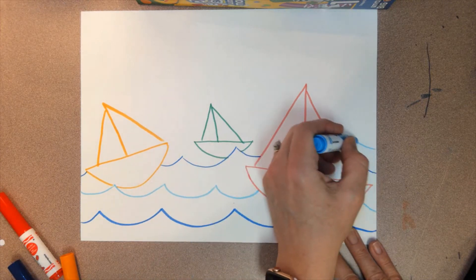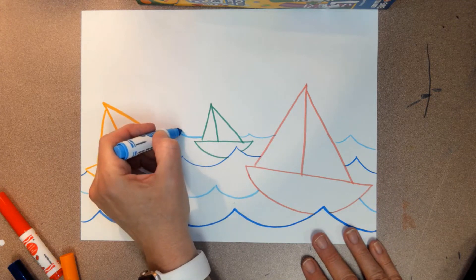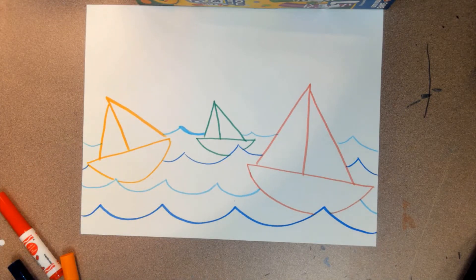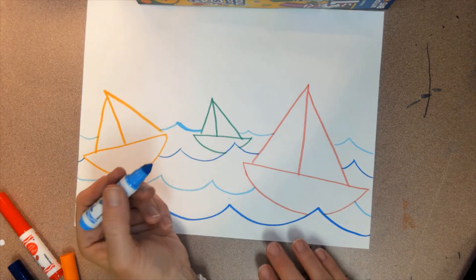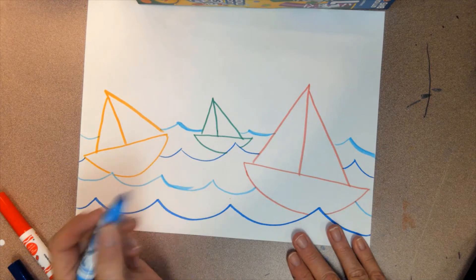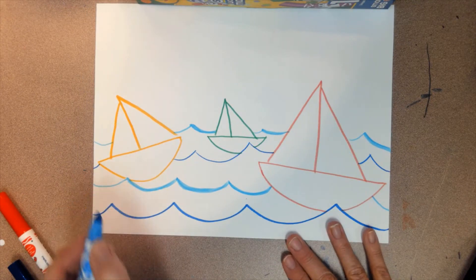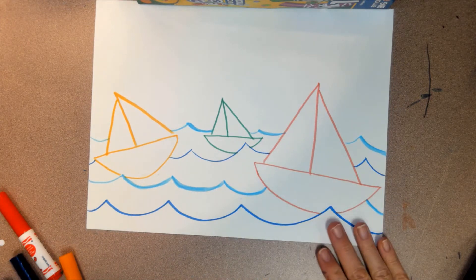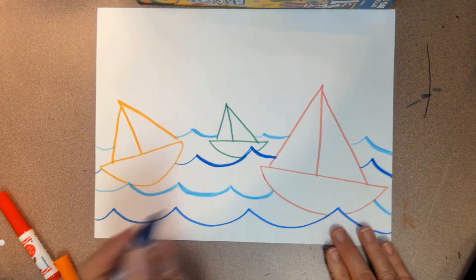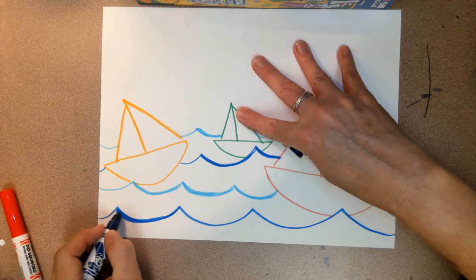We're going to draw one last row of wavy lines — again, don't draw on top of any of the boats. I kind of messed up there a little bit, but remember we're not going to get stressed out about that. See how that line's a little thicker because I messed up? I actually really like the way that looks, so I'm going to go back and add a little of that here and there. Sometimes mistakes turn into something really neat. Next we're going to do the sky after we finish our waves.